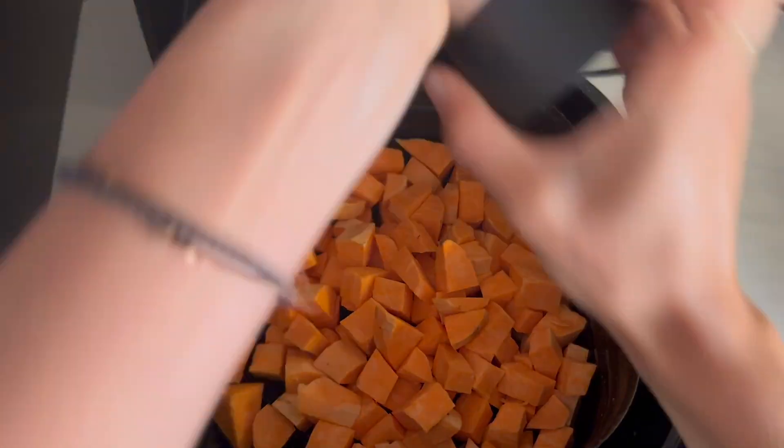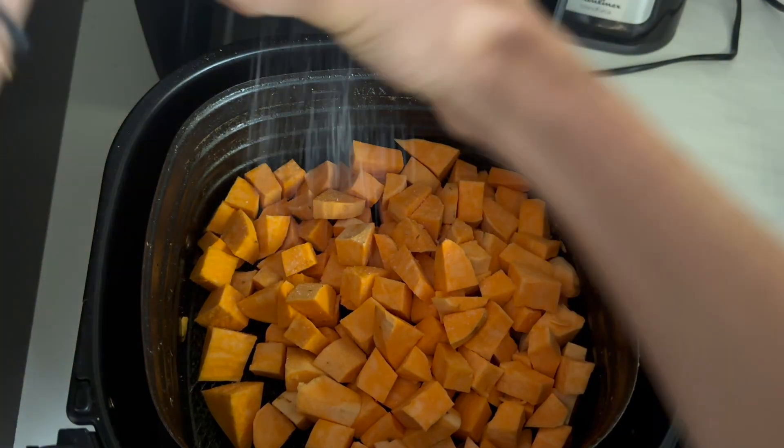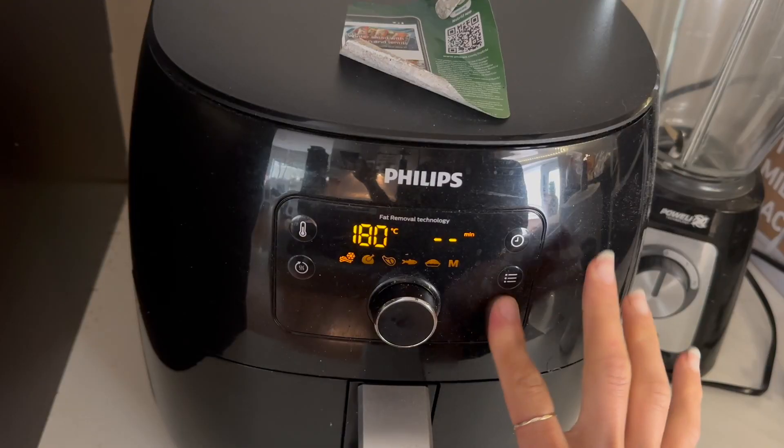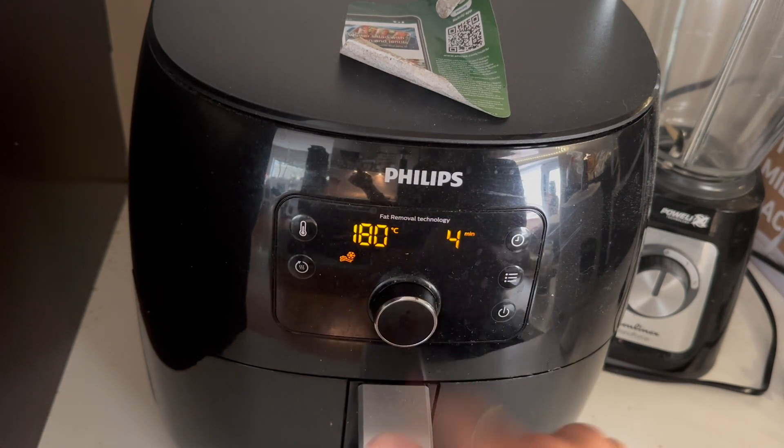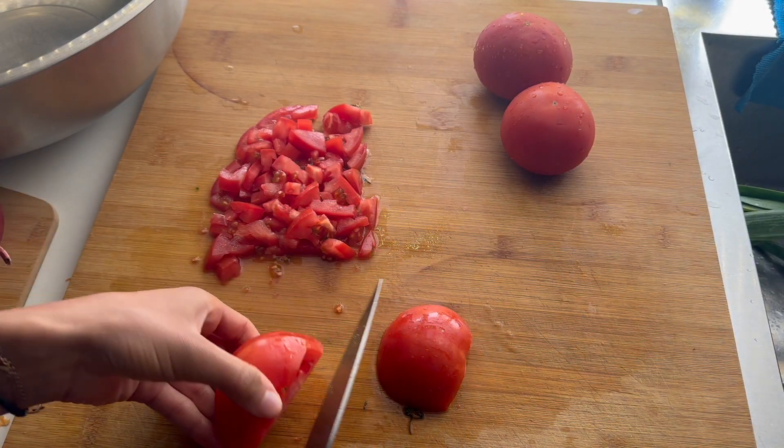Out of this salad I made three different versions: one with sweet potato, one with avocado, and one plain — though obviously all of them had the beans and vegetables in them. I just wanted a bit of a different flavor.